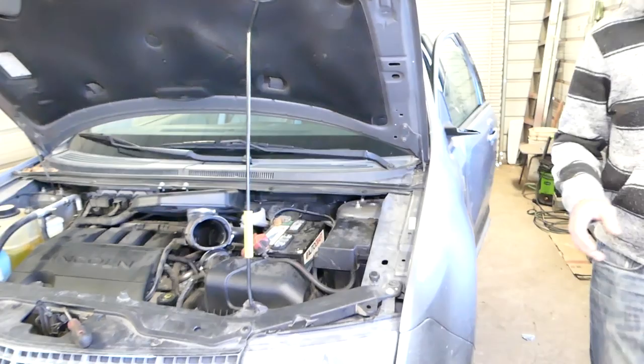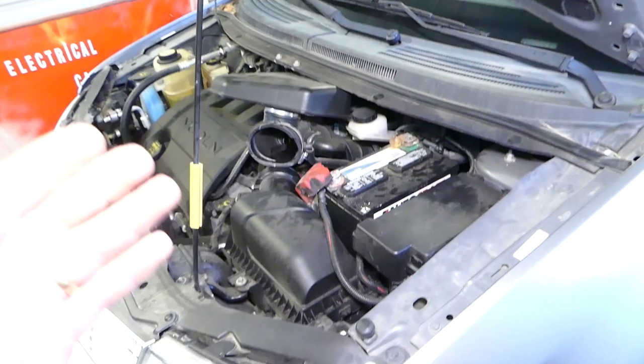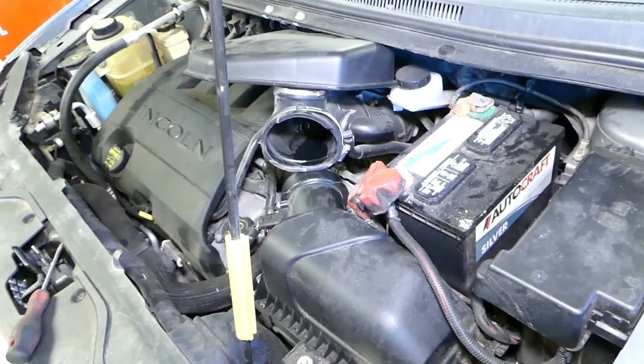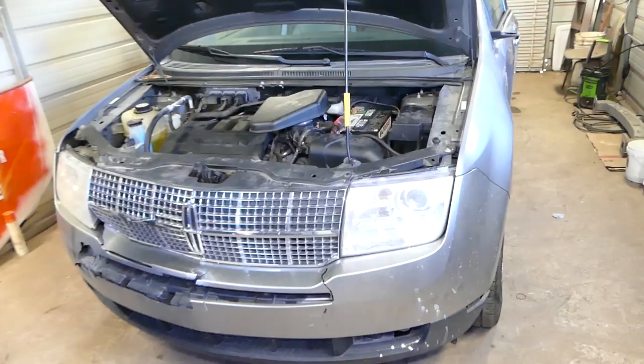The car started, which means we have a fuel-related problem. Even though the pump works fine and we're getting spark — because the car fired — the car still does not start normally. So either we have a weak pump, which you can test with a pressure gauge on the fuel line, or it's a bad fuel filter. Let's go ahead and check that now.